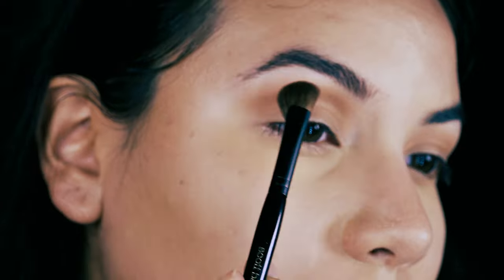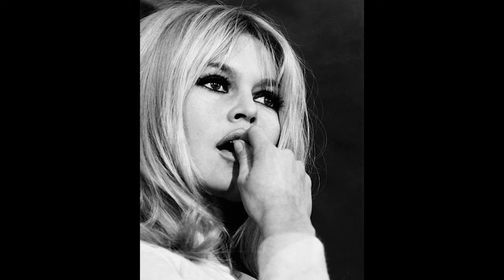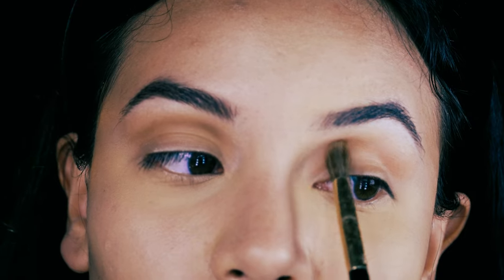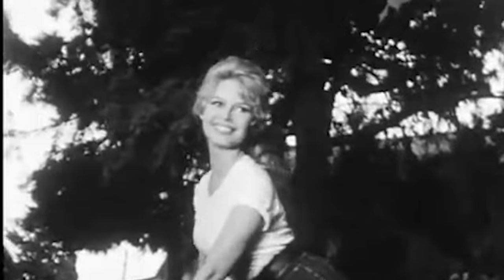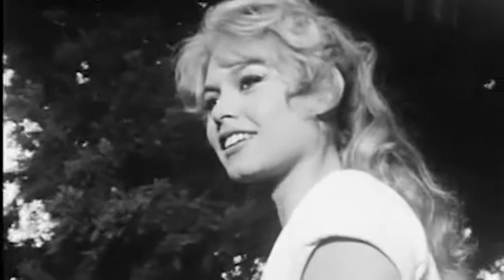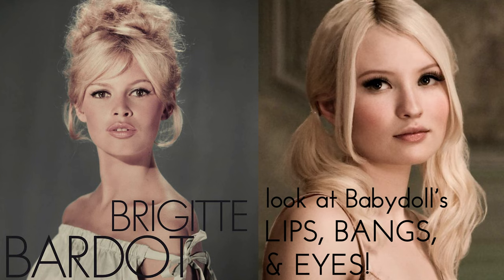Now the desired goal for baby doll's makeup was actually set to be a mix of 1960s Brigitte Bardot with just a splash of anime — and these were actually notes taken from the makeup artist who was given these notes by Zack Snyder. Brigitte Bardot was an icon of the 1960s most notable in the beauty world for popularizing that sex kitten persona, which comes with that sexy black eyeliner, big hair and big bangs with a nude pouty lip. And this look is very quintessential 60s. Even if you look at some of these images, it's really easy to see how the Bardot influence really played a deep role in the conception of baby doll.